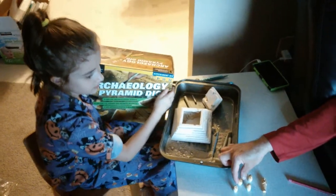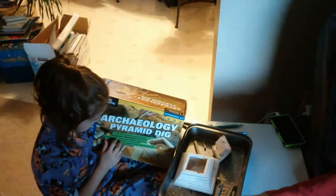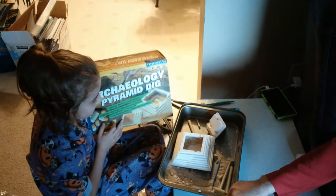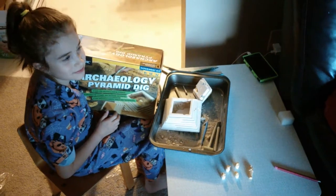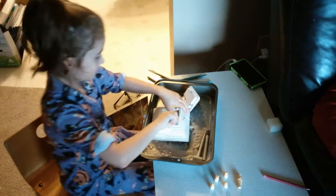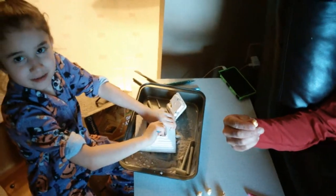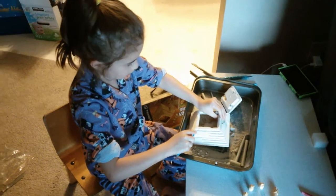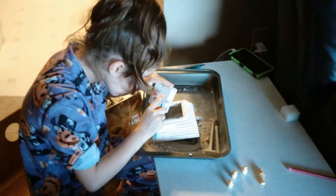So, little lady, what did you think of the archaeology pyramid dig from National Geographic? 'I loved it!' What did you like about it? Hieroglyphics — good job! Was there anything you didn't like? Nothing. Well, I didn't really hate it, but I didn't like getting a certain part off — that was a little tough. But once it came off it was relatively easy to get the rest off.